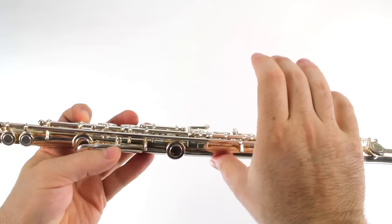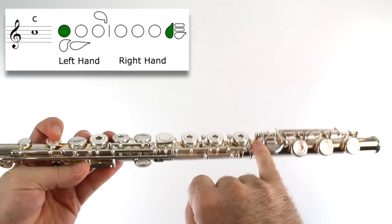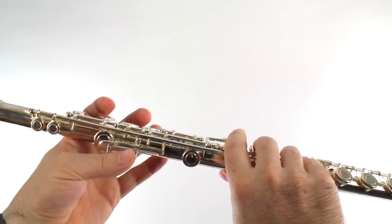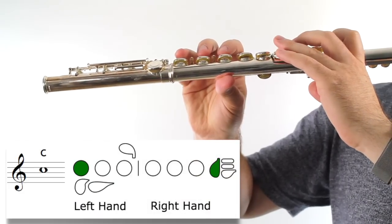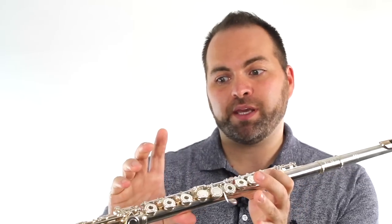On our right hand — our bottom hand — our thumb is still supporting underneath the flute, but the only key we're going to press down is our pinky key right here. That's the E-flat key, and that will make the note C. So the only home keys we're pressing down are left hand first finger and right hand pinky.